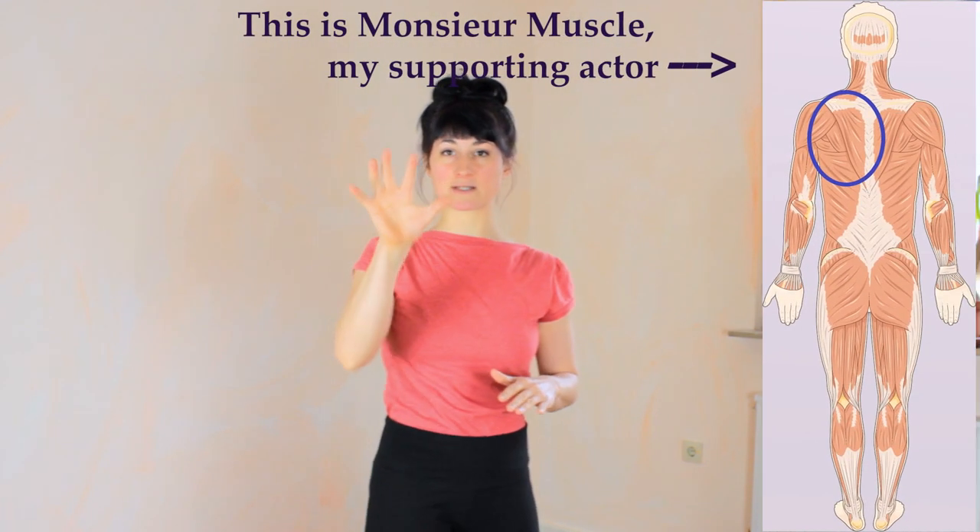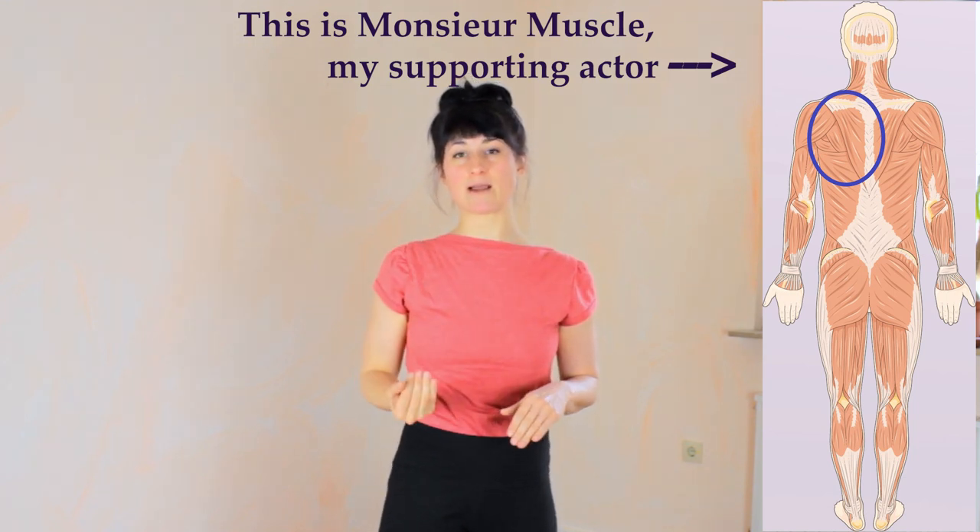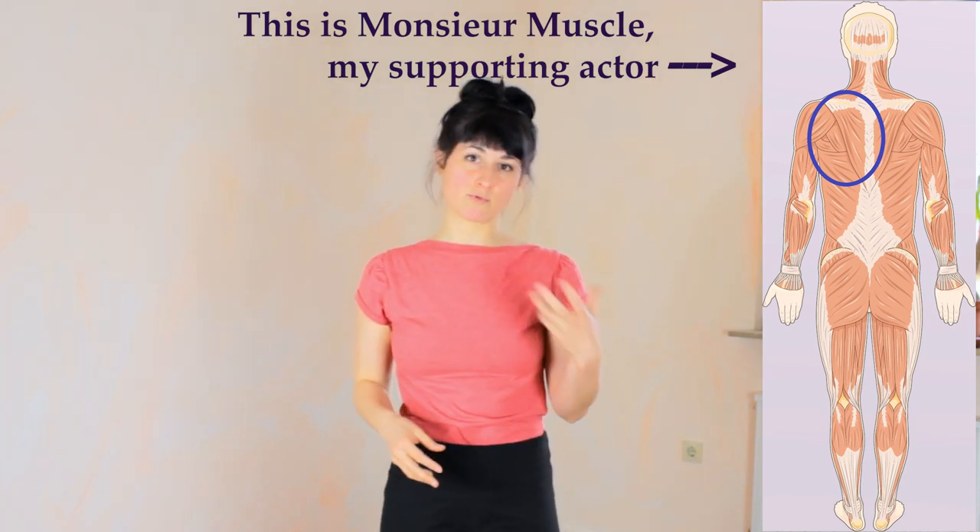Everything else — the rest of the shoulder opening — I achieve by changing the scapula, the positioning of my scapula in the back, by pulling my scapula down and slightly inwards towards the spine. That is partly mobility and strength that you need to develop.